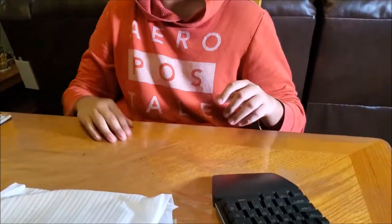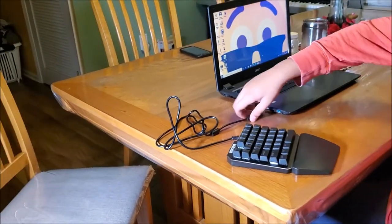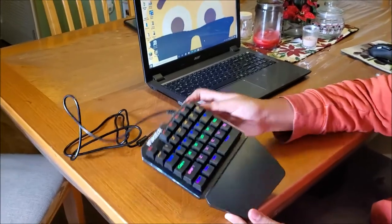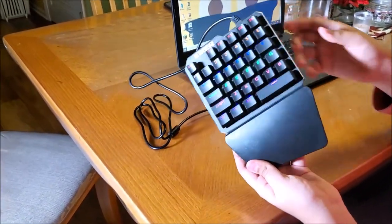Why don't we try it and see how it works? You are the professional here as a gamer. All right, let's plug it in and test it out. Right now he's going to plug it in and see what it looks like. It lights up! Oh nice, you got different colors. Yeah, I'm pretty sure you can customize these in settings.